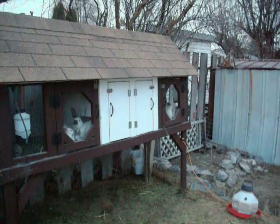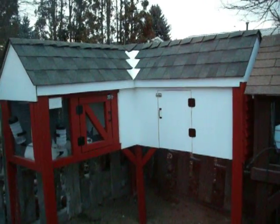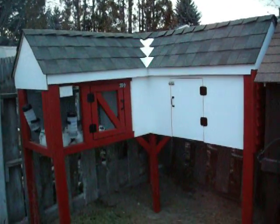Little heat lamps in every single one of them. You can just run an extension cord out to this one and then they're all linked together, so the whole thing is powered. Got power outlets in them and everything for heated water bottles.